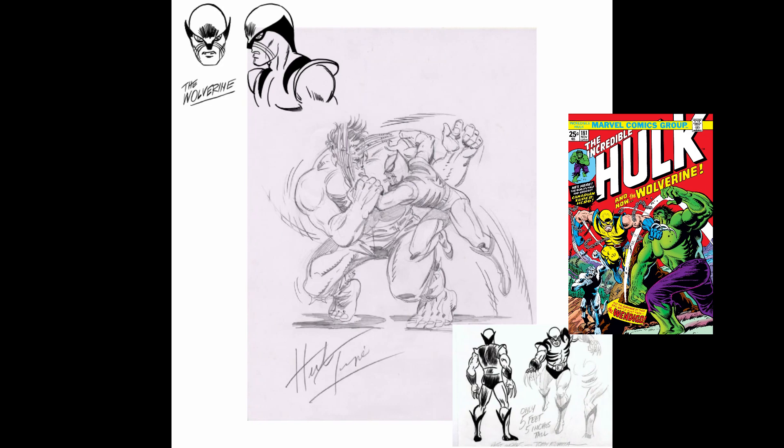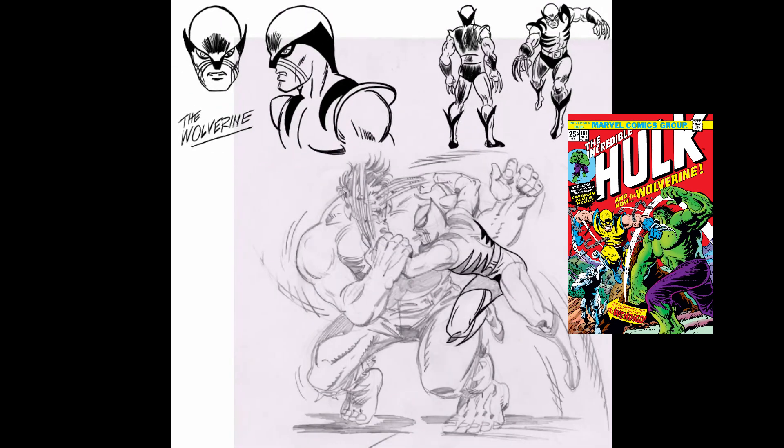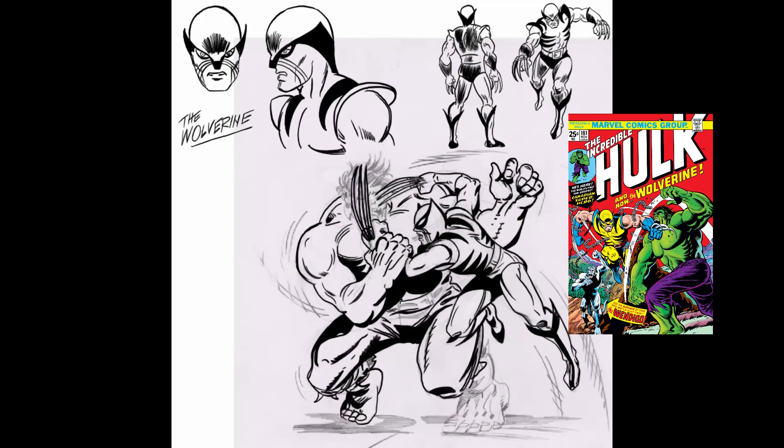I wanted to go back to the original, so here you can see I'm working with two pieces: John Romita's original sketch for the design of the costume, and then a pencil sketch piece by Herb Trimpe that I found. Herb Trimpe was the artist on Hulk 181, the first appearance of Wolverine. He really set the first official visuals for the character. I was working with that costume, kind of a hybrid of the two.